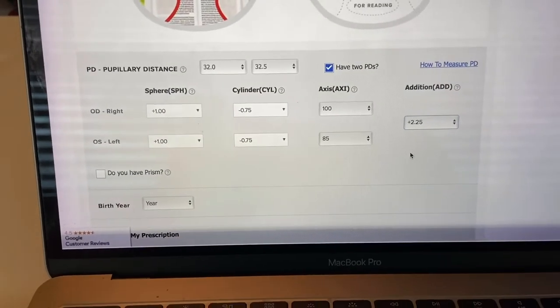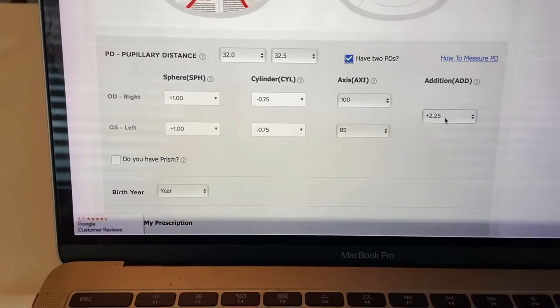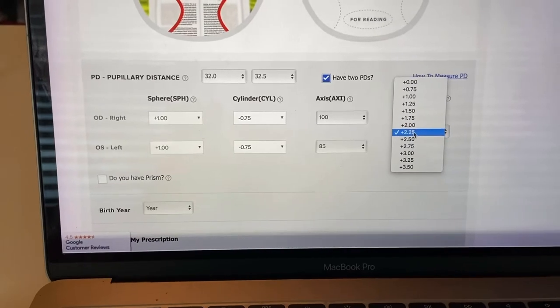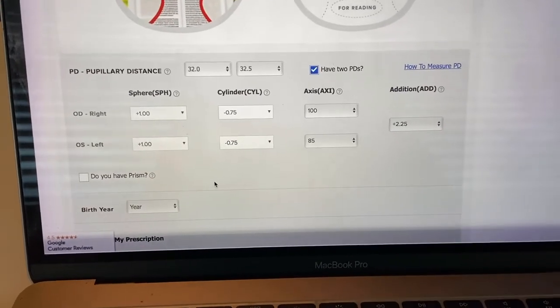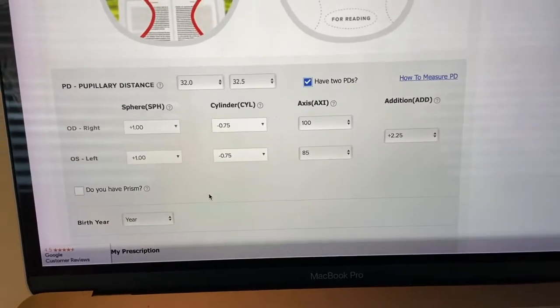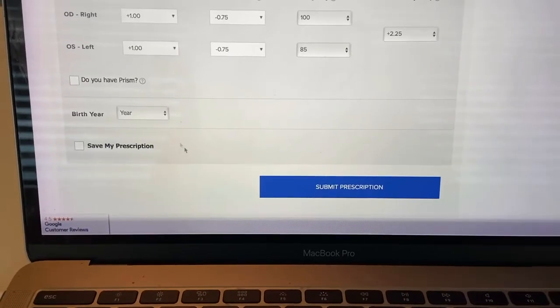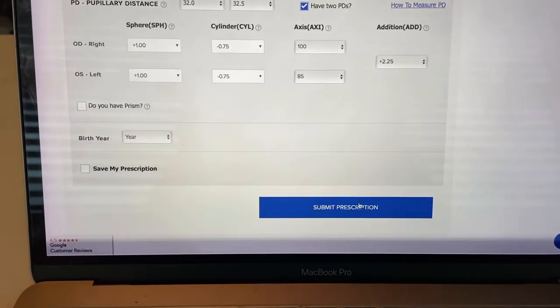Although I don't wear my glasses all the time, I have to wear them all the time for reading — I need that plus 2.25 magnification. I do not have prism, which is something you would know based on your prescription. Then you go in and put in your birth year, save your prescription, and submit it.